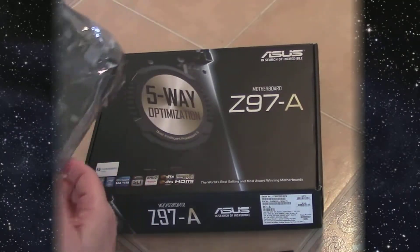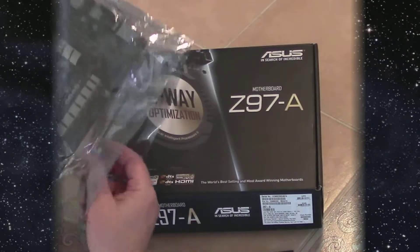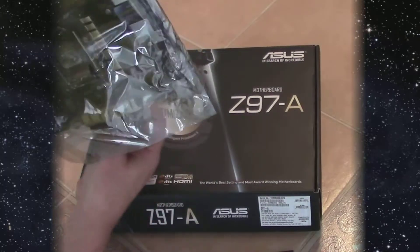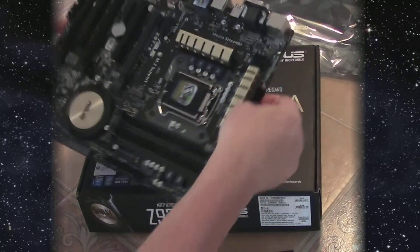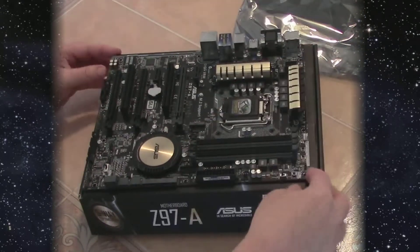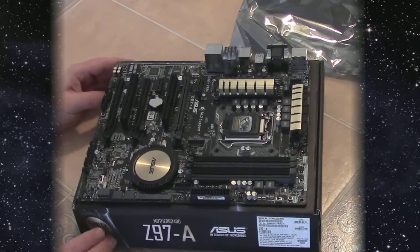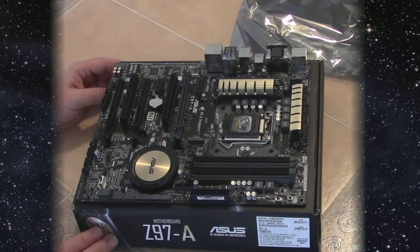This motherboard uses DDR3 memory in a dual-channel configuration and has four slots. We're going to use two of the slots with four gigs each for a total of eight gigs of memory. The board also comes with built-in sound and a graphics processor, but we're going to add a dedicated graphics card so we won't be using the onboard one.